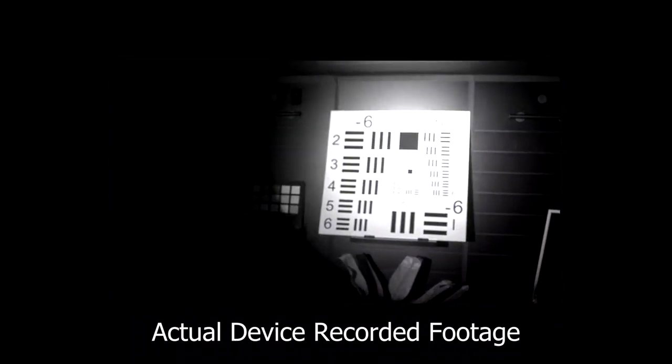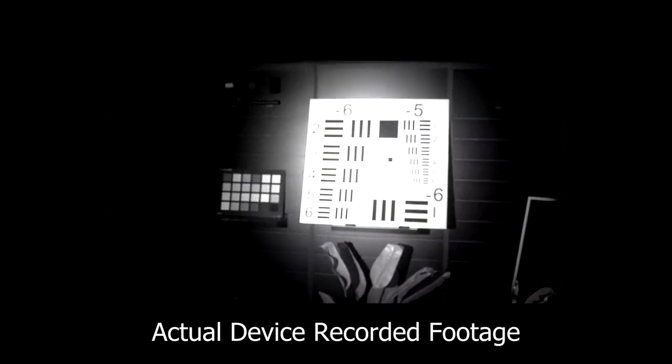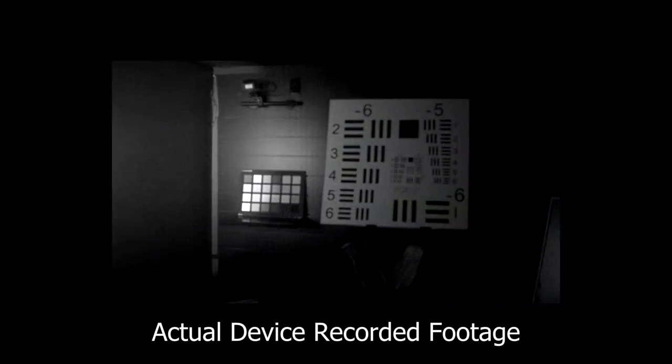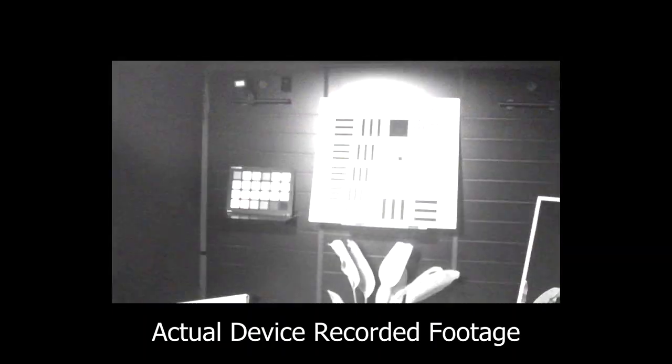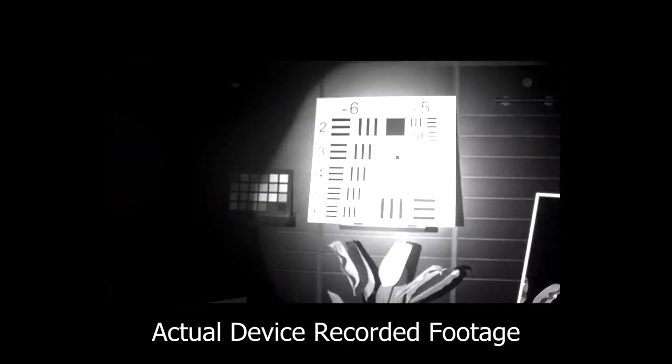We're back to complete darkness. We're recording some audio here. This is the illuminator on — 850 nanometer illuminator. Very clear. And I like that the picture adjusts — really automatically, it's adjusting.